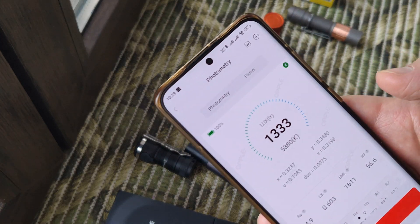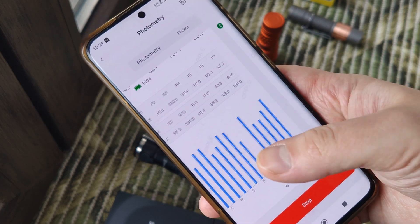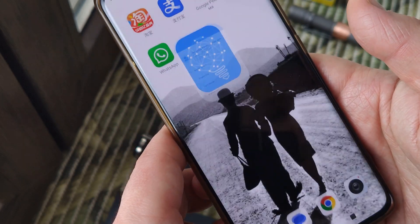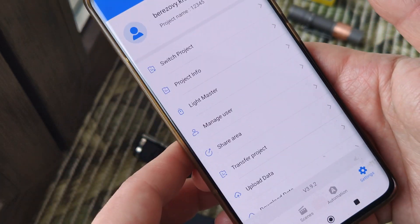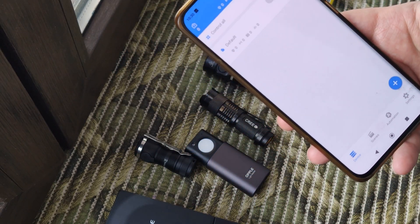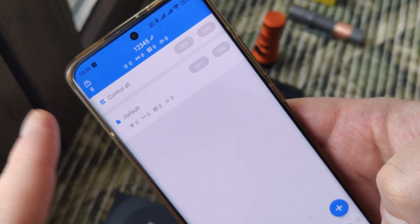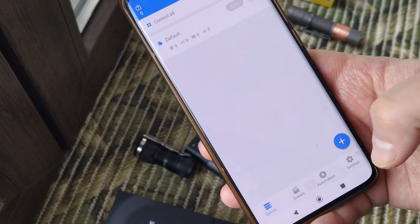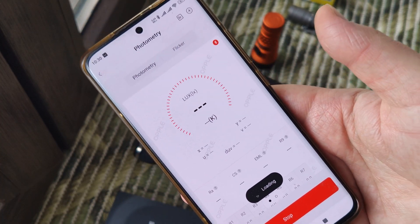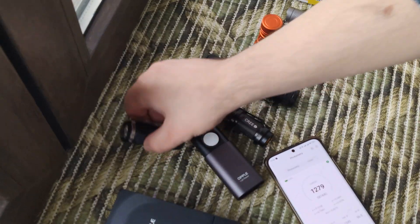When I first downloaded it I couldn't understand what I should do. I made an account with my email and tried to understand what it is. Only when I went into Light Master, added my device, did it start working.